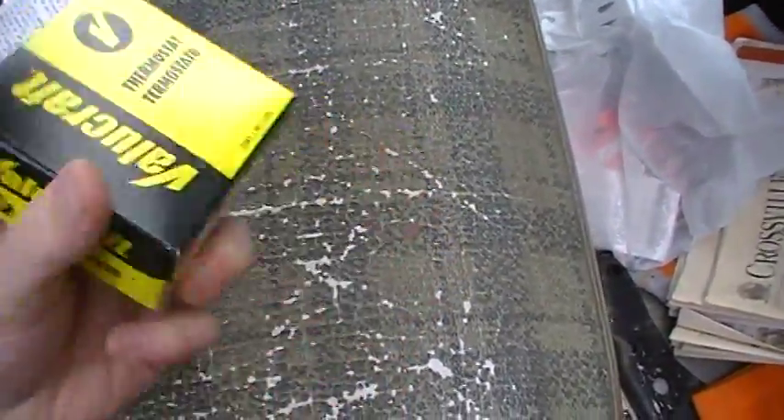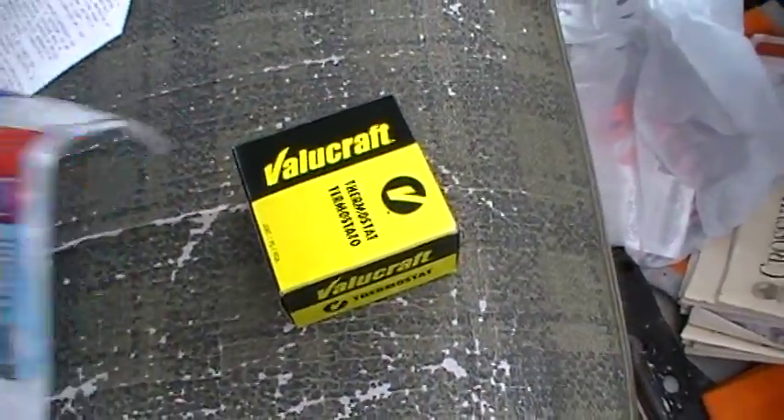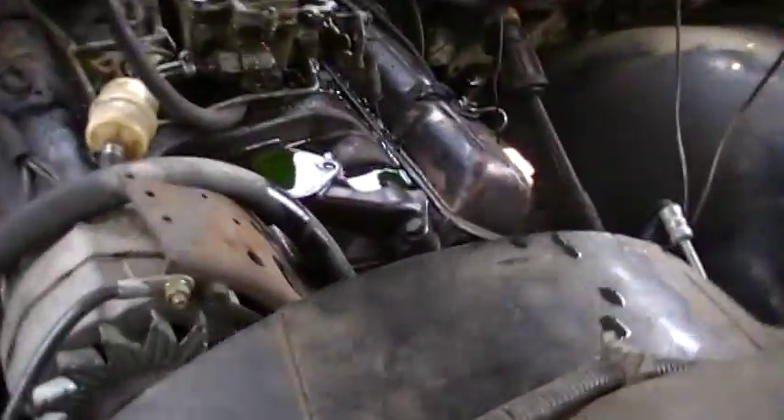So I went and picked me up a good old Valucraft thermostat from AutoZone — a whole $3.99 — and a nice cheap little gasket. So I'll get that stuff slapped in and have this baby back together in just a few minutes.